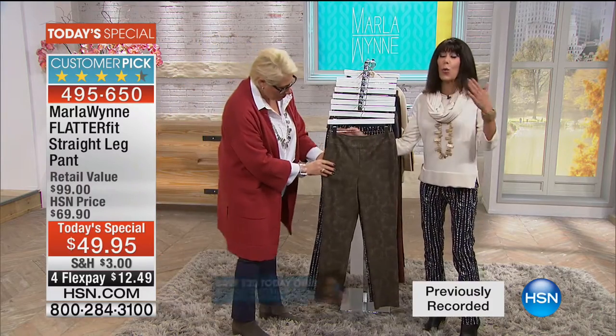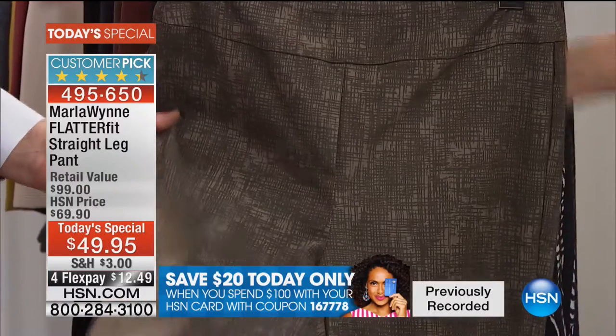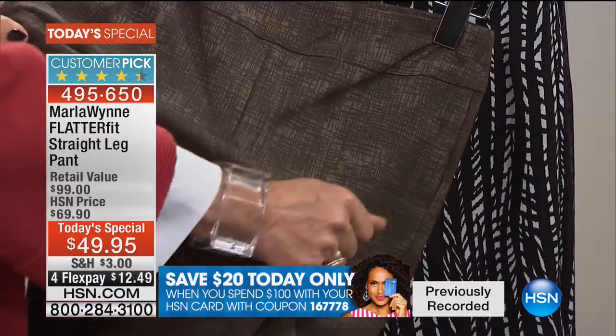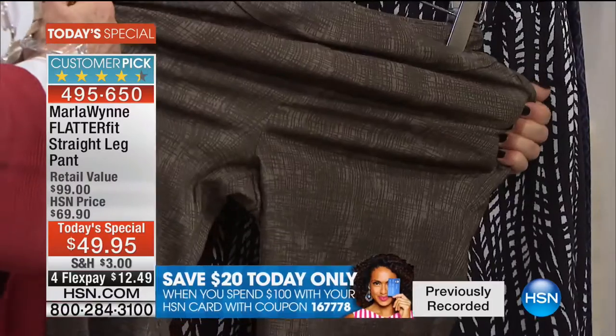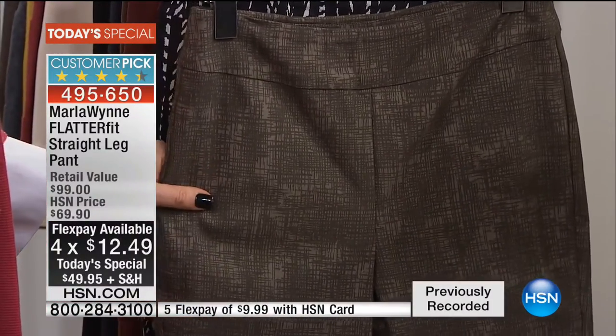When we look at the colors, we'll walk you through the pants. But first and foremost, all made in the USA and at $49.95 — let me just go over this value. $99 retail, $69.90, but they're $49.95. You have four flex pay payments of $12.49, or on your HSN card, $9.99.